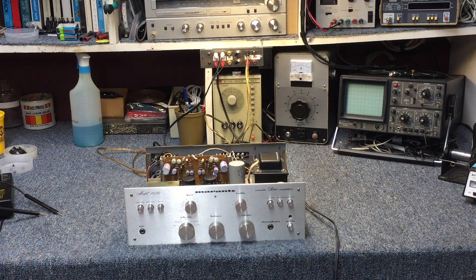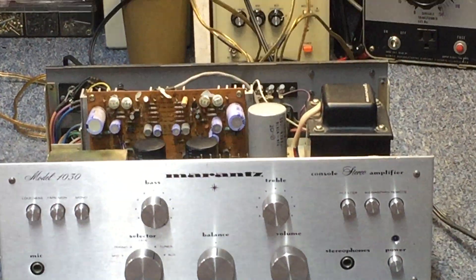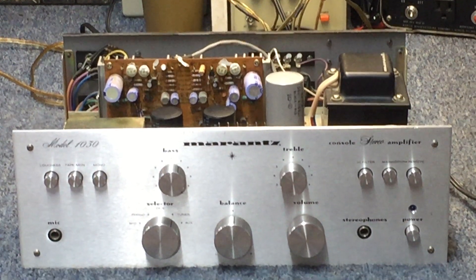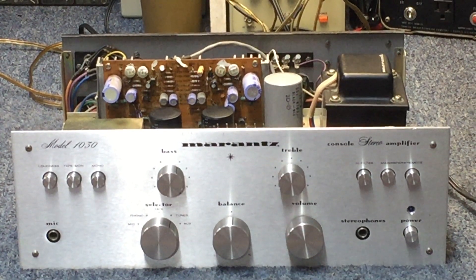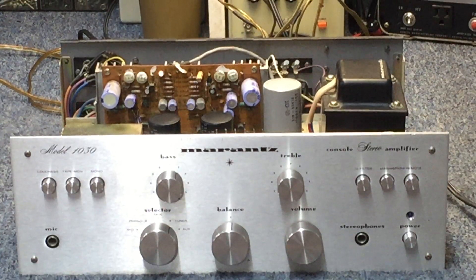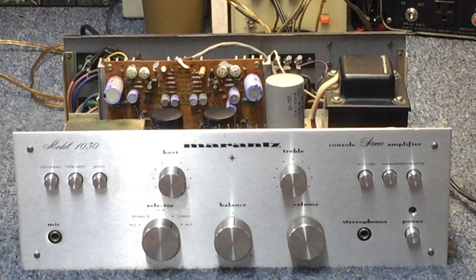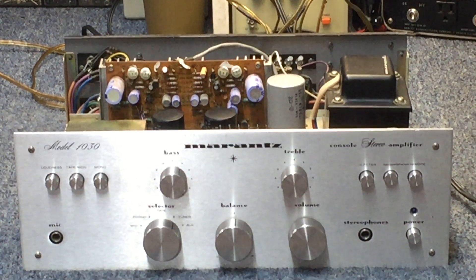Welcome back. Here's what we got: a very nice old Marantz integrated amp, model 1030. We'll take a closer look at it but it has a very simple problem. Unfortunately after opening it up I could tell that some other work had been done and not done very well, so that's going to be priority one to fix. Let me reposition the camera and take you in for a closer look at the butchery done to this poor amplifier.